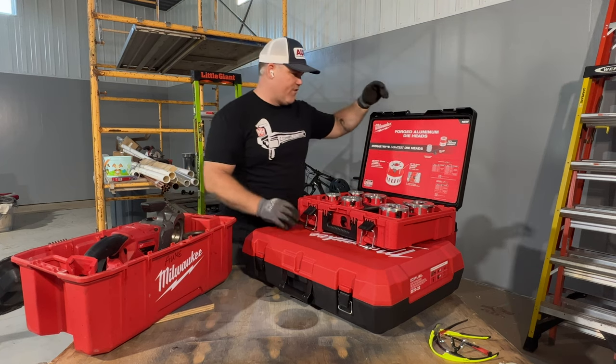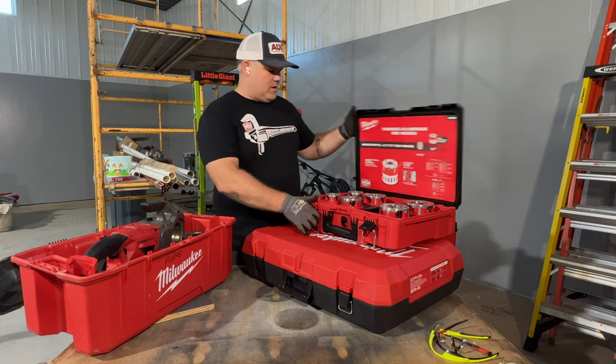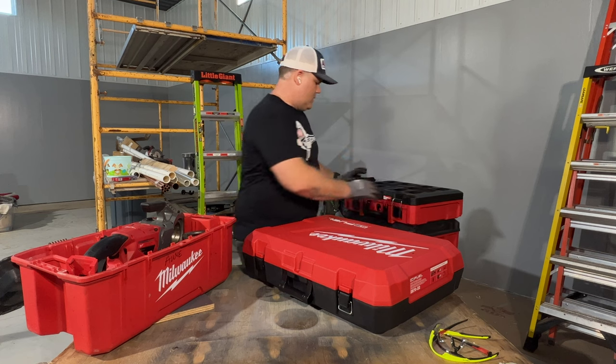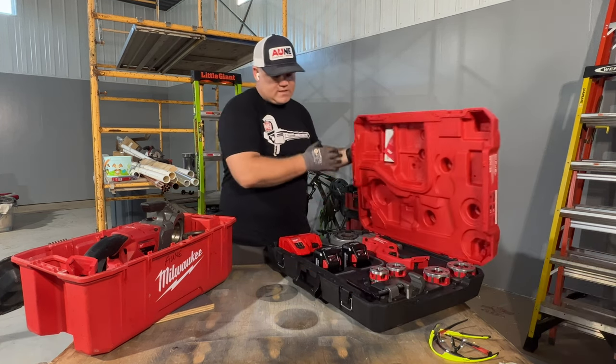Cool little kit here from Milwaukee. In this pack-out, it's got this insert which is nice. If you're running the system, you can just stick it onto the existing kit — that's pretty cool. So in summary, ultimately the difference in the system comes down to cost.